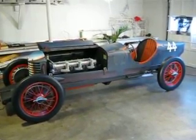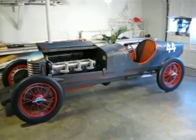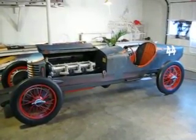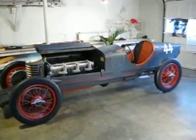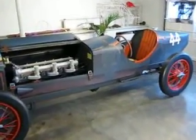It is about 95% wood, but the larger body parts in the back have been skinned in very thin aluminum to give a good painting surface. Let me show you and explain why it is a painted sculpture.